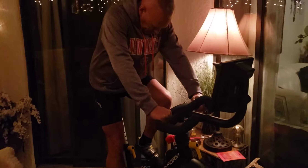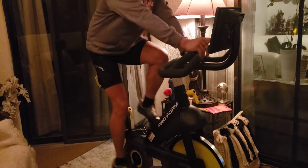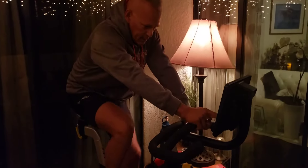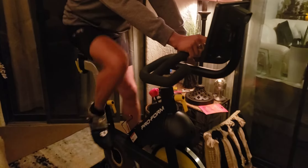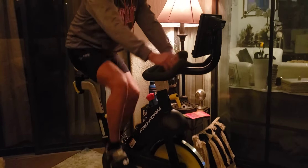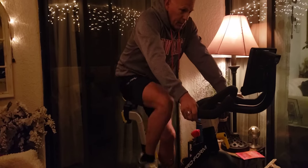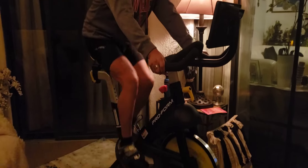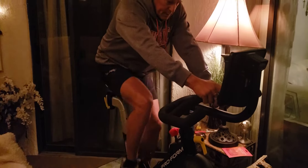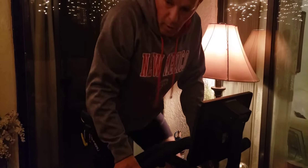I'm going to show you from a different angle — getting clipped in and getting started, then increasing the resistance. Like I said, it takes several seconds for the brakes to grip the flywheel to give you more resistance. You can see how quiet it is, and the resistance goes up pretty good where you can stand up and crank pretty hard, like if you're climbing a hill.